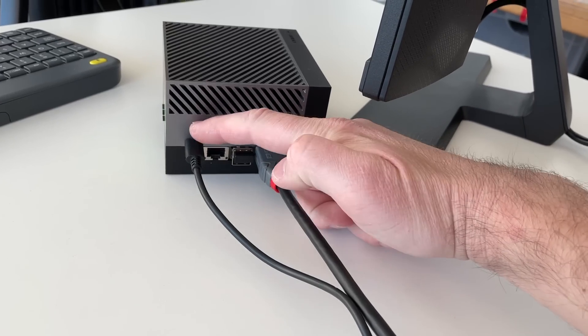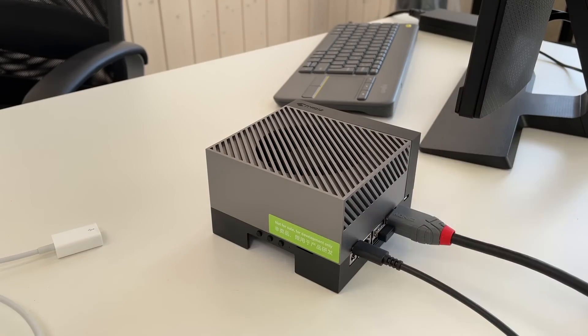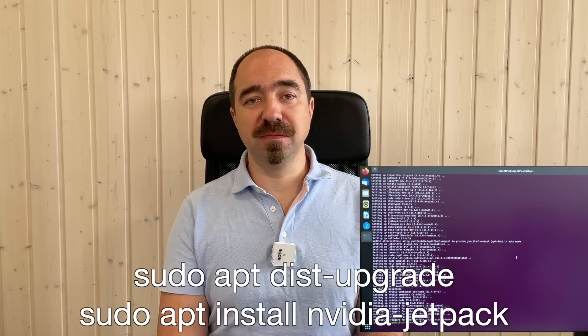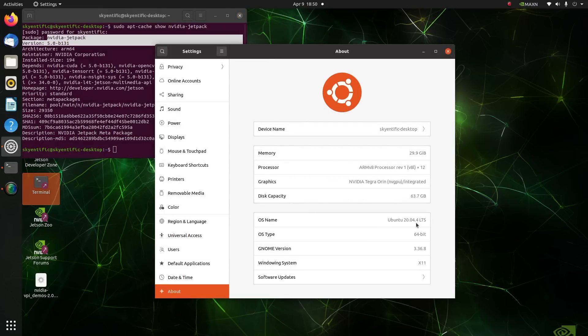I have connected my screen, keyboard, and power. To start with this Jetson you don't even need an SD card — just power it on, run through the initial Ubuntu setup, and run a couple of commands to install JetPack. This is JetPack version 5.0 and Ubuntu version 20.04.